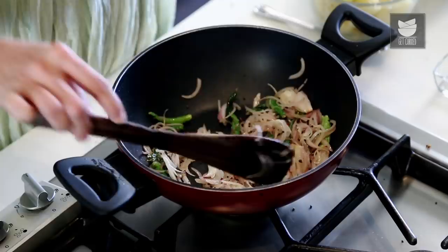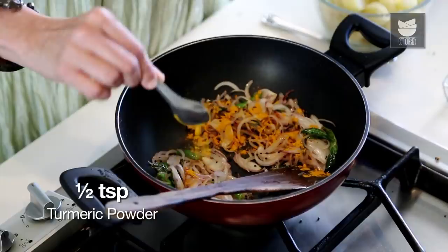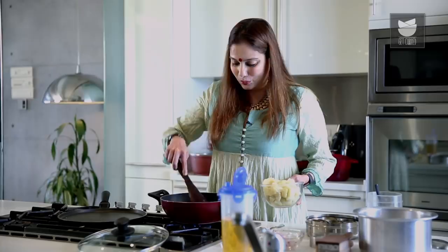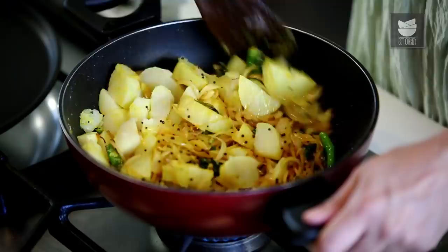The Onions have become nice and translucent. We'll add the remaining ingredients — some Turmeric, Salt. Mix this well. And now I'm going to add the Boiled Potatoes, which I have chopped into 1-inch cubes. And squeeze in some Lime Juice.